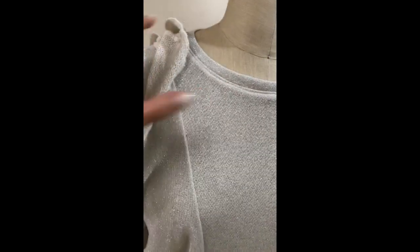So I pinned mine right side to right side and stitched it underneath so that it would just fold over. To me that makes more sense, and there's no visible stitch line.